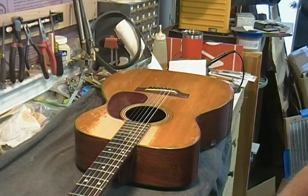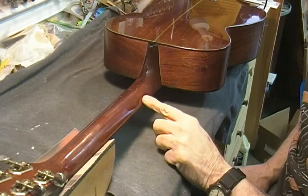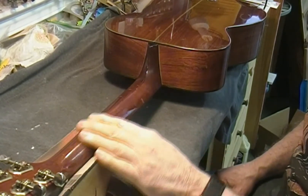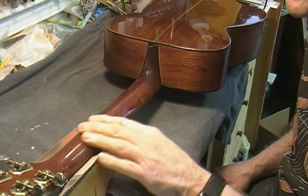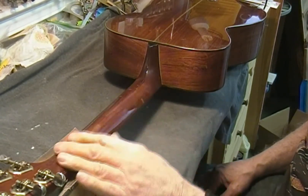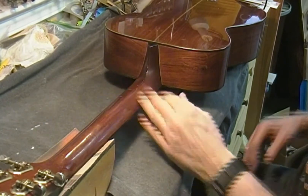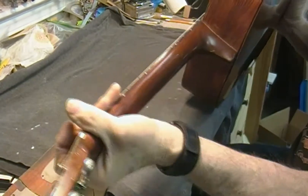The neck is kind of a soft V shape. It's a little more obvious when you get up toward the body, and that could just be that it's worn down a bit there. The neck is also wider and thicker up there so there's more wood to bring to a peak. I like the V neck — I really like that a lot.